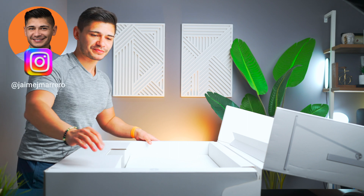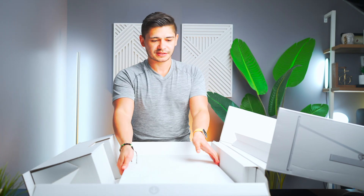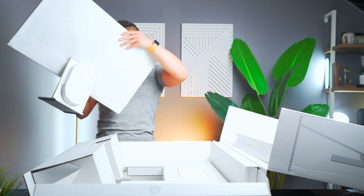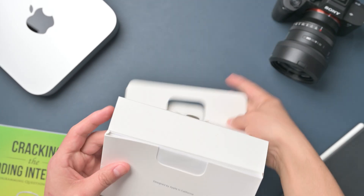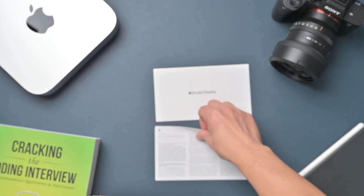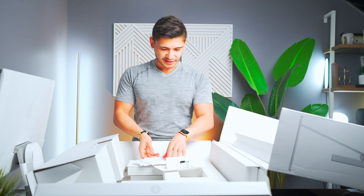We have the all-too-familiar orange pull tabs. Just take this out. In the box, 'Designed in California by Apple' — they really minimize the paper included. Two black Apple stickers. Cute. Black is the new white.